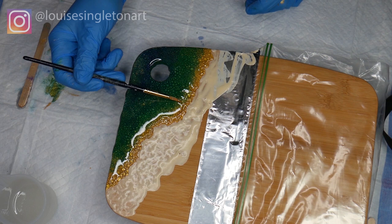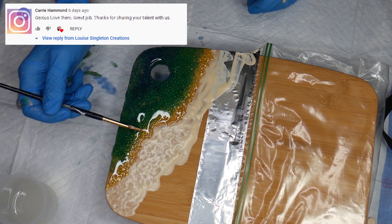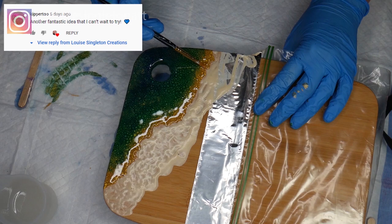I'm just going to show at the top some of the lovely comments I got on the last video, because you make me so happy with your lovely comments — it really makes it all worth it when I can see that I've made a difference or inspired somebody. So thank you for your feedback, it really does mean a lot to me.